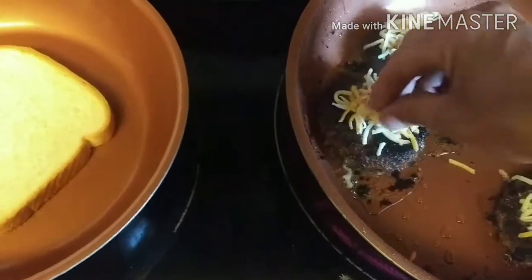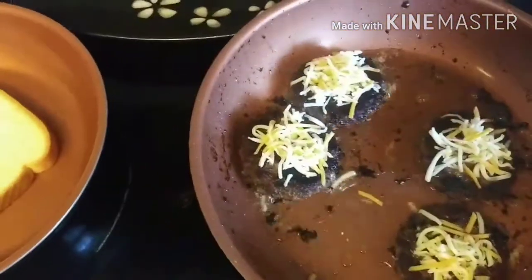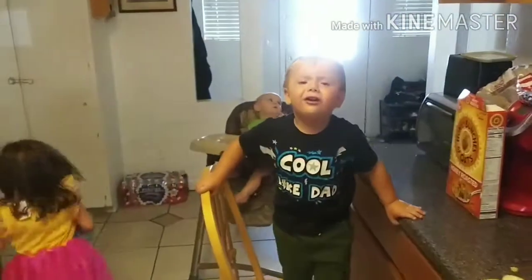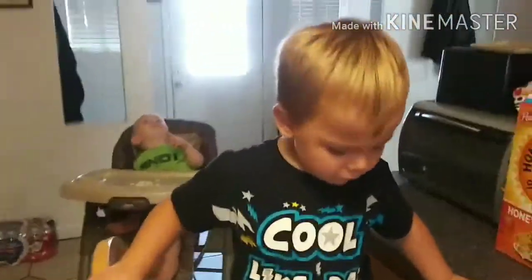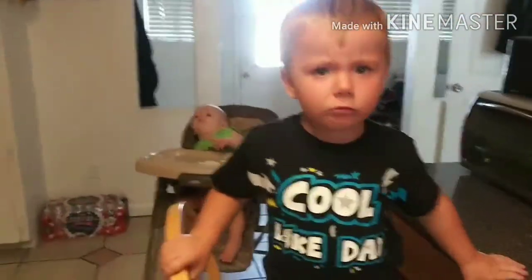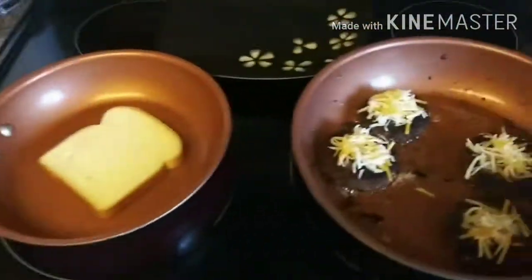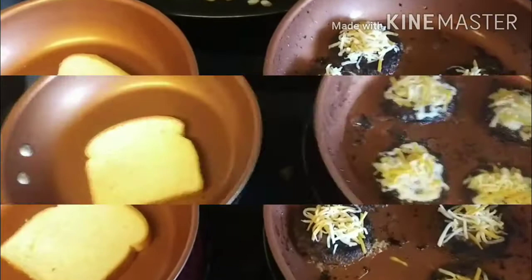If there's anything you want to see, comment down below. Baby chef over there is eating his cereal. Let's get back to making this delicious food. Our burgers are looking good and the toast is toasted just the way we want it.